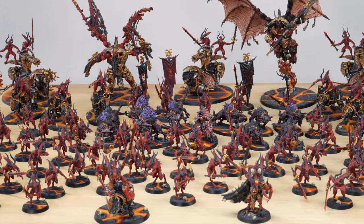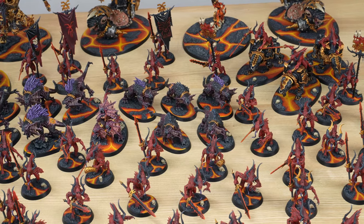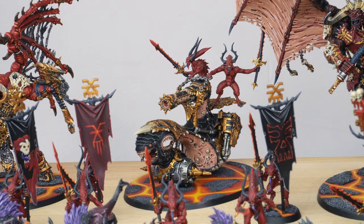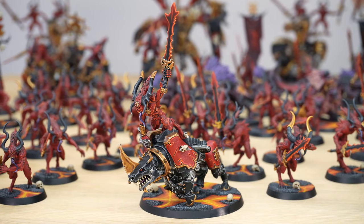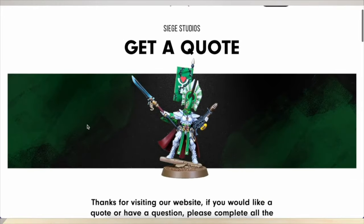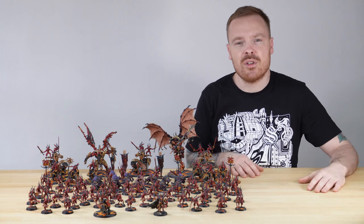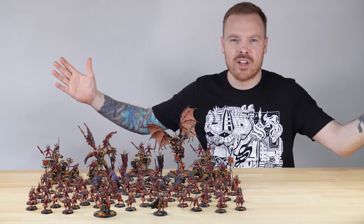So there we have it — Scarbrand joins the rest of this 2250-point Khorne Demons army. If you like this army and would like to see more, head over to our YouTube channel and subscribe, as we have lots of army videos and upload every week. If you'd like to commission us for a character or a vast army like this, please go to the description to find a link to the Siege website to get a quote. From all the team here at Siege and myself, a massive thank you for watching. I'll see you on the next one — blood for the blood god, skulls for the skull throne!